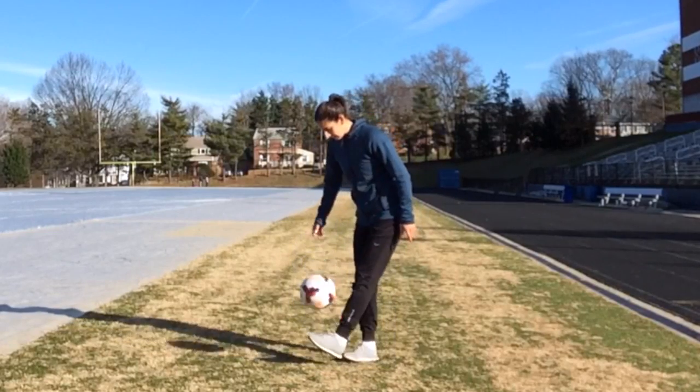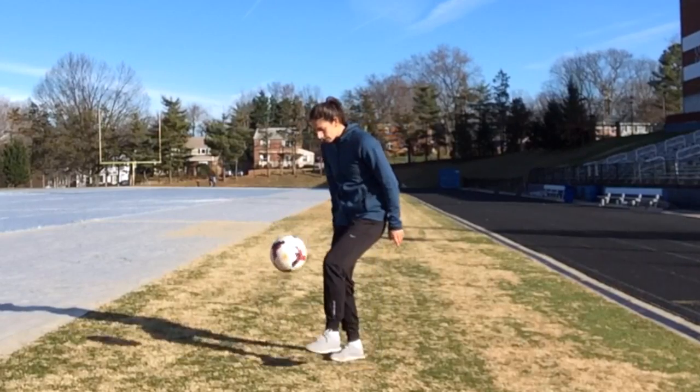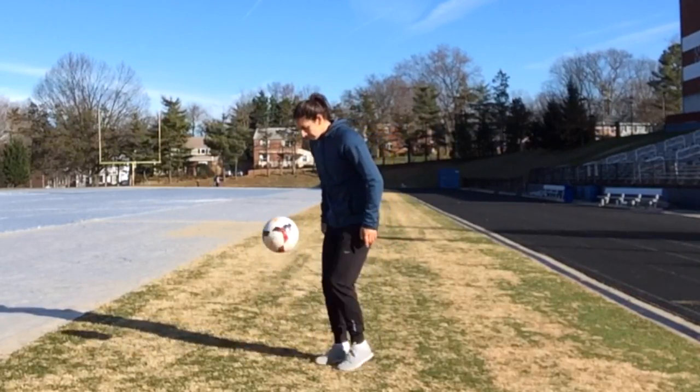Catching the ball on your foot displays the ultimate ability to bring the moving ball under control. Here's a progression you can use to learn to catch the ball without using your hands.